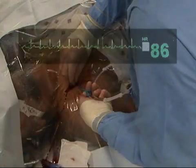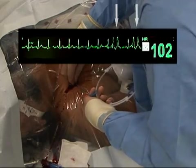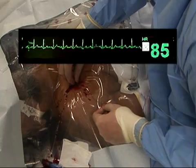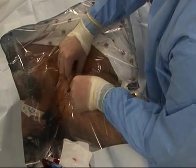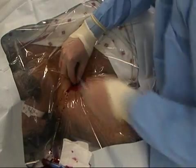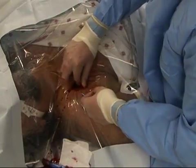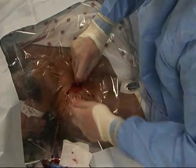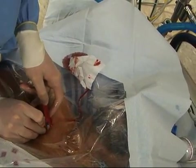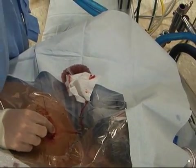An assistant should watch the monitor for signs of arrhythmia during advancement of the guide wire. Arrhythmias indicate that the wire has reached the heart; if arrhythmias occur, withdraw the wire slightly until they cease. After the guide wire has been inserted, withdraw the needle, leaving the guide wire in place.